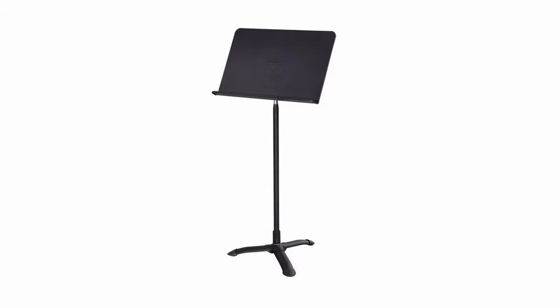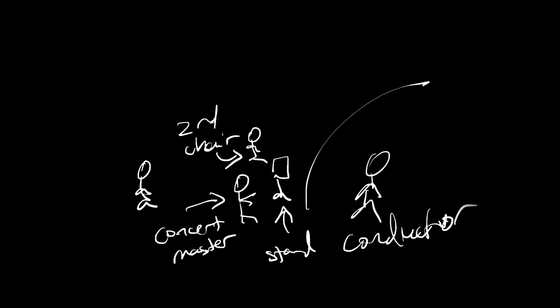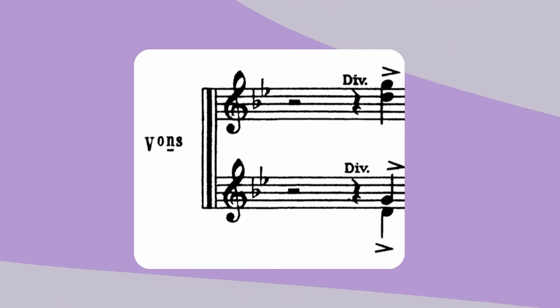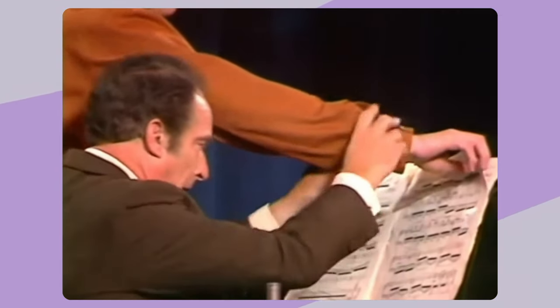An often overlooked part of string writing is knowing exactly where the physical music stands are within each section. Typically, every pair of players shares one music stand — the concertmaster shares their stand with the second chair player, the next stand is shared between the third and fourth chair players, and so on. The odd-numbered player is called the outside player, while the even-numbered player is the inside player. This becomes important when there are moments that call for divisi: the outside player takes the top voice while the inside player takes the bottom voice. The inside player also serves as the unofficial page turner of the pair.